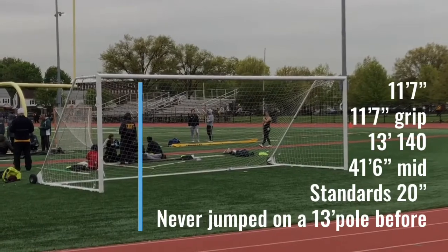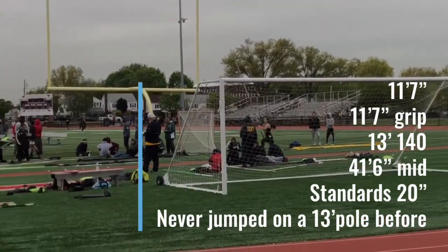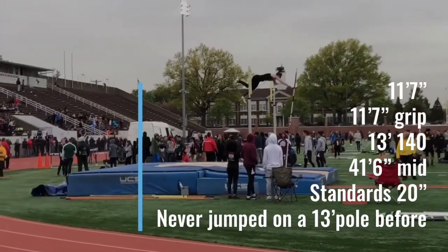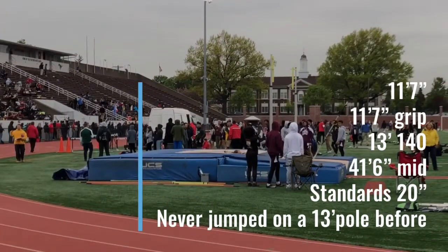Here she is on the 13'140 — she's never jumped on 13-foot poles before, but this is the next 5 pounds up. She actually hits a little bit tight: 41'6", and doesn't quite move the pole enough. But it looked good. Now we just moved her back a half, hoping she hits a better mid on the third and final attempt.